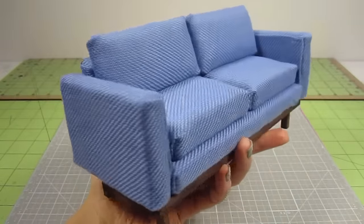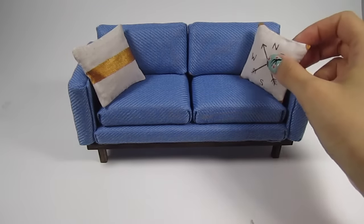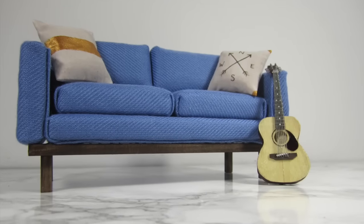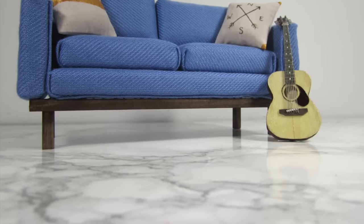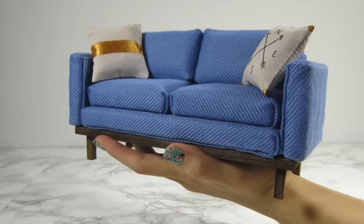And that's it guys — your mini couch is all complete. Just add some cute accent pillows and your couch will look perfect. Super cute project that's completely customizable in any color and style. This couch is the perfect addition to any dollhouse and I really hope you like it. Give this video a thumbs up if you enjoyed it and make sure to subscribe for more. I'll see you next time. Bye!